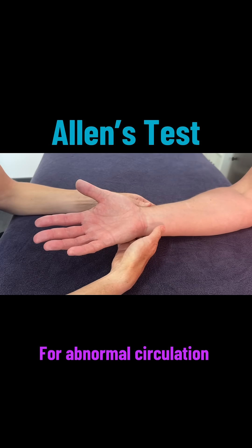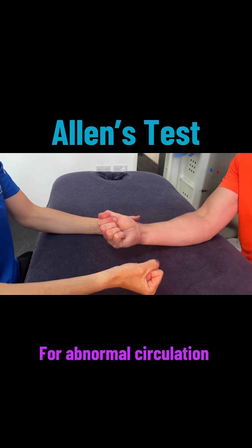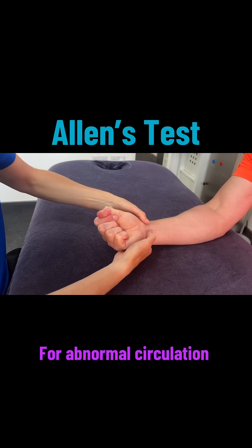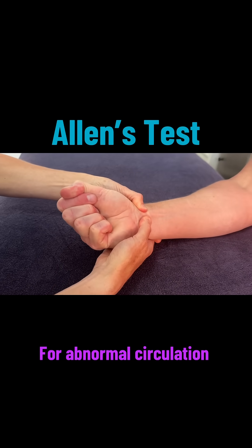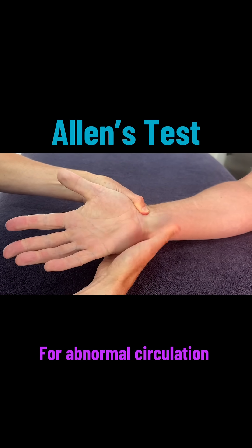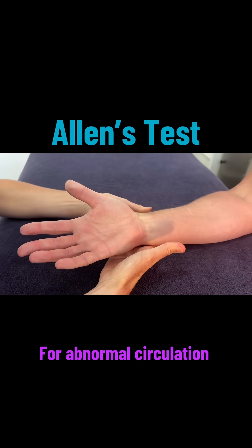We're going to do it one more time and release the ulnar artery. So six times and then hold it clenched at the end. Block both of those arteries, then open your hand slowly so it's nice and pale. I'm going to release the ulnar and we can see it returning there on that side — really good refill.